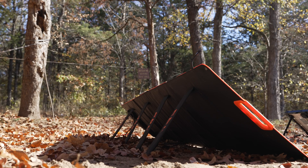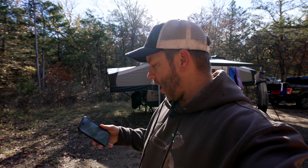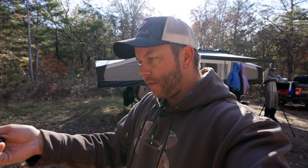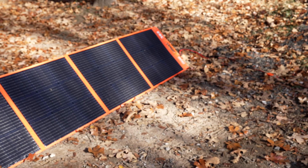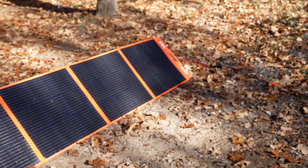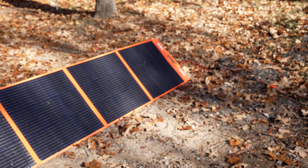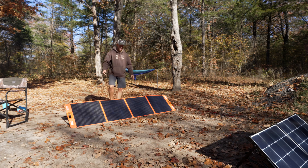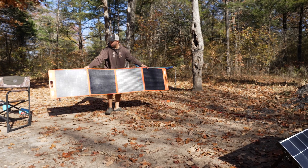It's currently 10 a.m. Let's pull up the app and see what we're at. Currently we're getting 38 watts — there's a little bit of shadowing coming from the sun's position. It's 10 a.m. so the sun's not as high as it should be, but I'm going to move the panel and see if we can get 45, 50, or 60 watts.